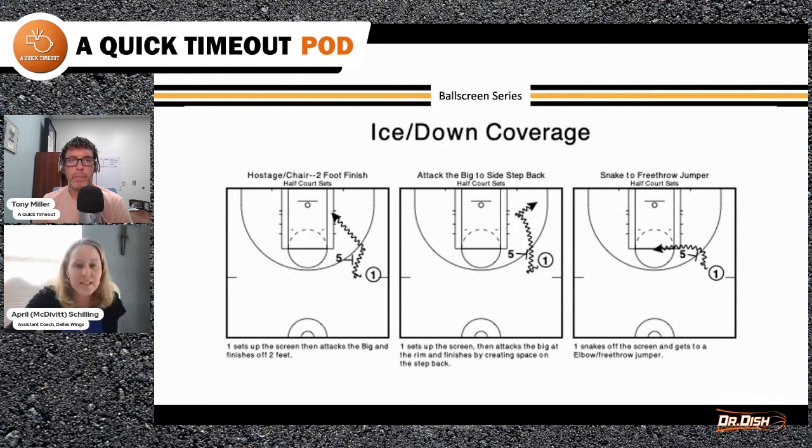All of those were drop scheme. This one is ice or down — they're trying to not let you use the screen on the side of the floor. The first one is just to set it up and get to a two-foot finish against the five. In ice or down coverage, X5 should be between you and the basket if they're in the correct position, so you attack the big off the bounce for a strong two-foot finish. The second diagram is attacking the big but getting into space for a step-back jumper into the short corner dunker spot. The third one is a snake to the free throw line — X5 being too far back is the read, so the one snakes and gets to a jumper at the foul line. Again, you do all of these on both sides of the court, so right now we have six shots.